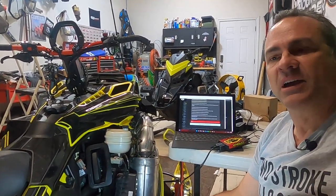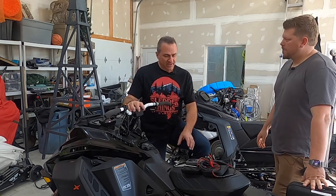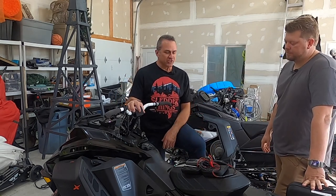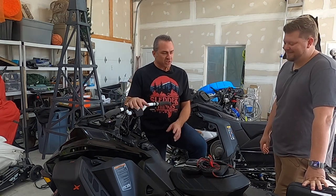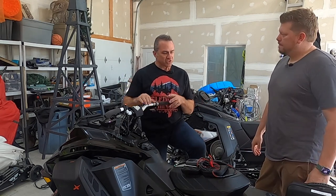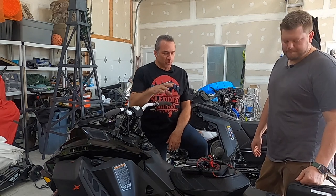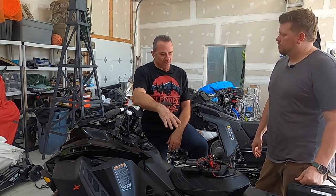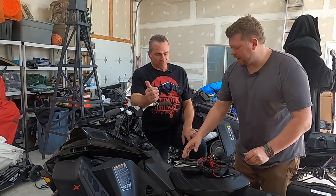Now we're going to show you how to tune with the IBEX tuner. We're here with my friend Patrick and his Skidoo 850 Turbo. We have the GOAT tuner from IBEX — Greatest Of All Time tuner. We're going to show you what comes in the box and how to tune a sled. When you buy the tuner from IBEX, it comes in a case, along with the actual tuner itself and all the hookups to jump into any 12-volt battery source.